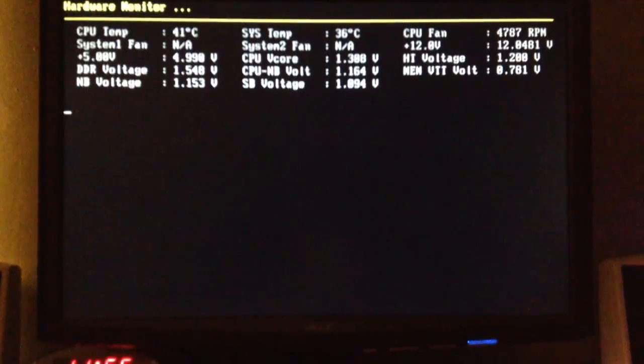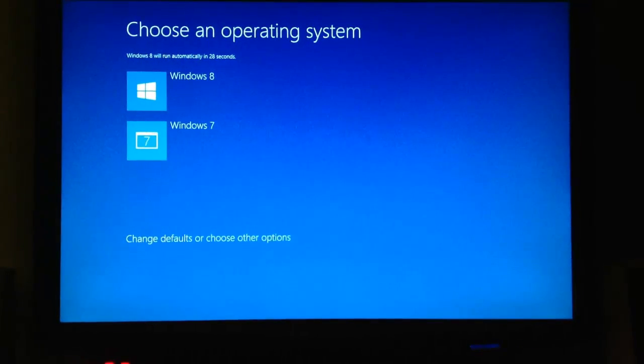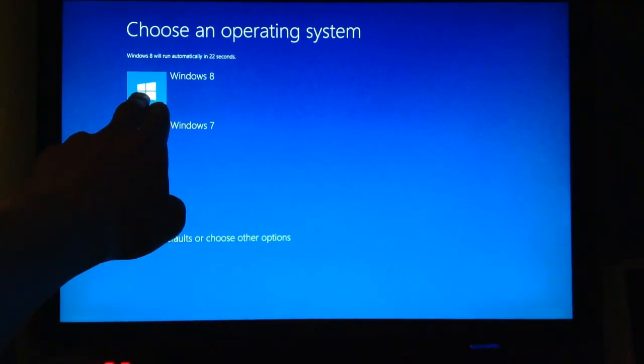After waiting those three to five minutes, your computer is going to restart again. Do not press any key. Then a window like this should pop up — you're going to see your Windows 7 operating system and your Windows 8 operating system listed.